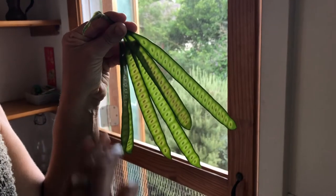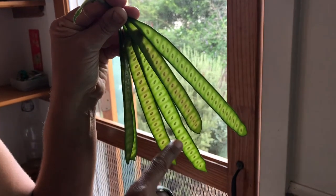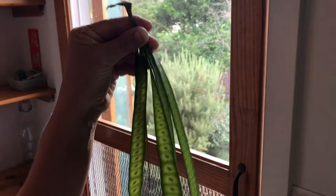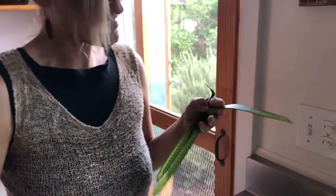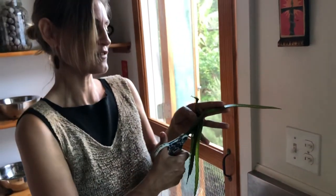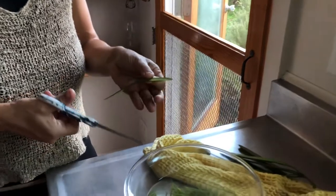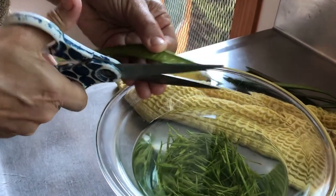These haole koa with the very small formed seeds in them are the ones that I have a unique preparation for. I've washed these, and what I'm going to do is cut them at an angle and then put them sliced into some water.